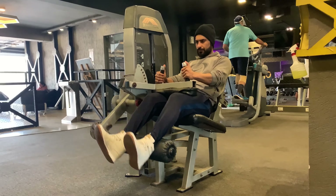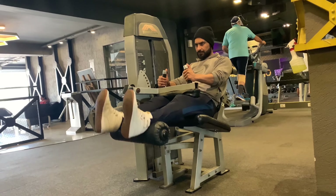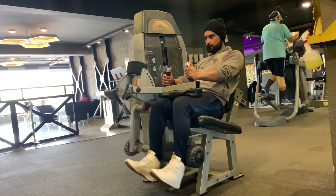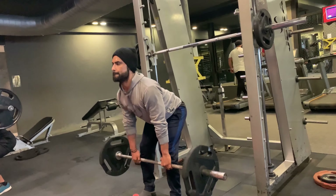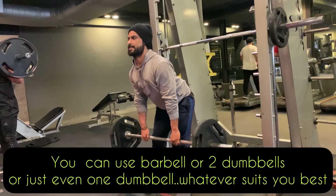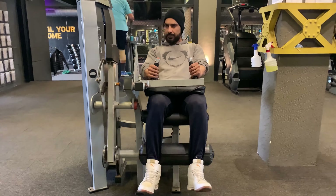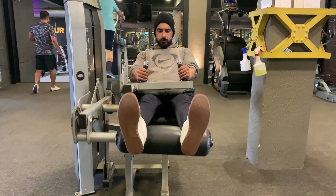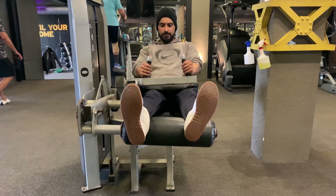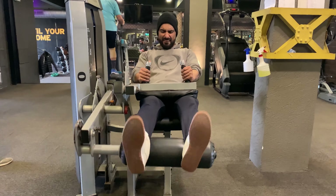To properly execute a leg curl, always start with a lighter weight. You don't want to force your body to overcompensate by lifting the hips and flexing your lower back, as this fails to isolate the calves and hamstrings and can also cause injury to your back. Keep the weight fairly light, put your legs on the padded lever so it sits just below your calf muscles, and set up the lap pad so it sits on your thighs just above the knees. Pull the padded lever down and back towards yourself, hold for a second, then slowly bring it back to the starting position.